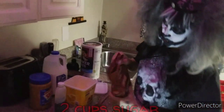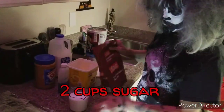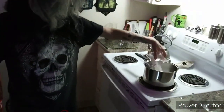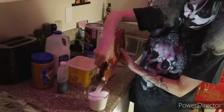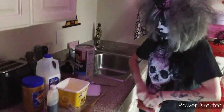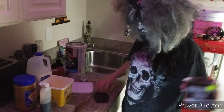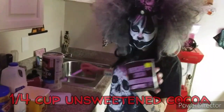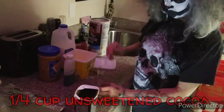And then you want two cups of sugar. I should have used my other measuring cup — it's actually two cups. And that goes in the pan on the stove. Two cups of sugar. And then, baker's cocoa, which is unsweetened cocoa, and you want a quarter of a cup of that. And that goes in the pan.